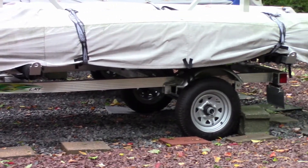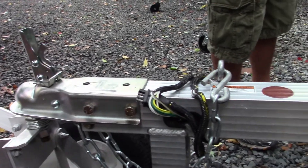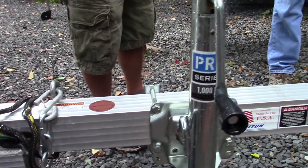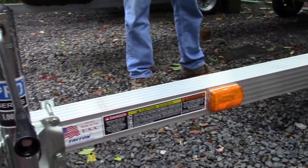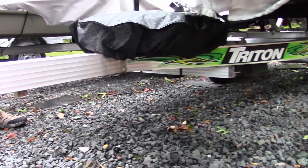Even if you tow it with one boat, you don't have an issue — there are no sway problems with it. It'll still track really well behind your vehicle. With a heavy duty vehicle or a light-duty vehicle, not an issue. It's got a two-inch coupler on it and a regular four-way flat.